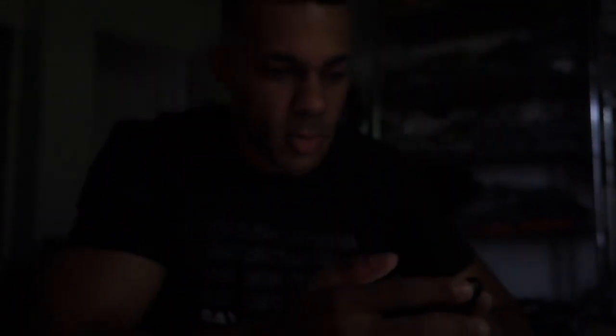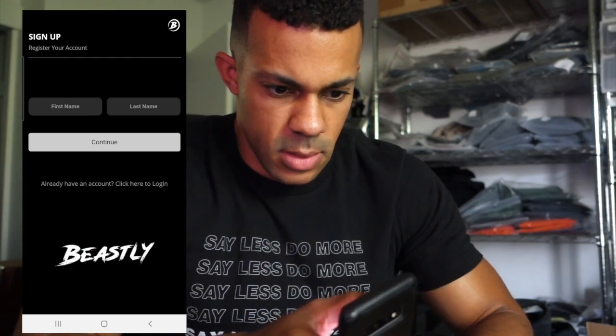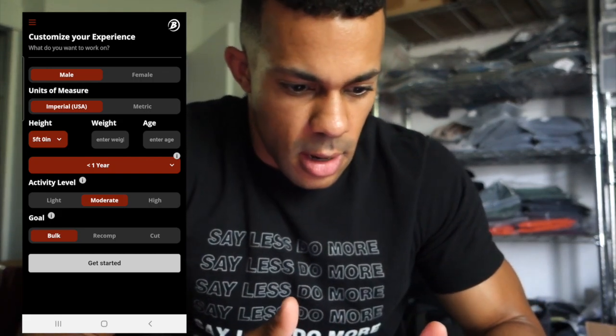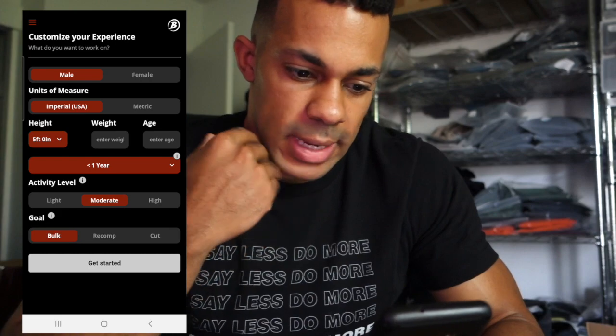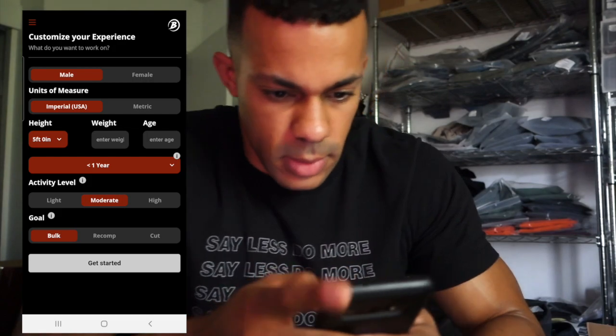We're going to give this a try. I have not signed up yet, so we're here on this first screen. I'm going to screen record so that you guys can follow along. We want to sign up and register your account. Now it goes into customizing your experience — it's going to ask the typical things that most fitness apps do: male or female, units of measurement, height, weight, age, and your activity level and goals.